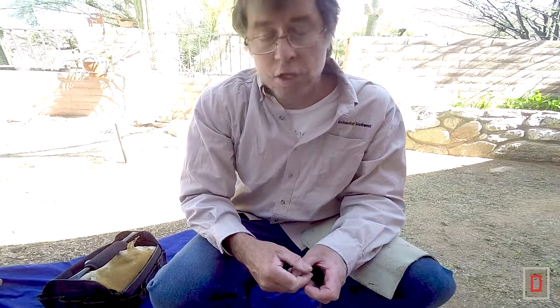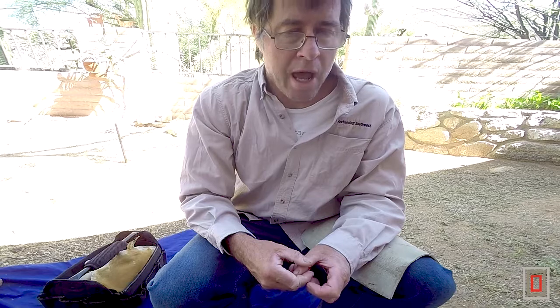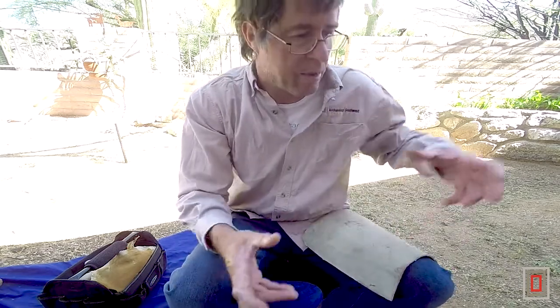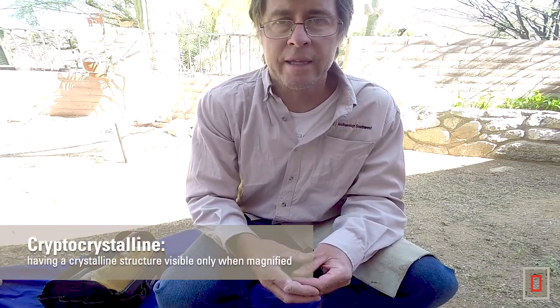So what I want to do today is talk a little bit about that and, first off, talk about the basics. In order to make a stone tool out of a rock, you have to have a certain kind of rock that breaks a certain way — you can't just pick up any old rock from out in the desert and make it work. You need a rock that will break with a conchoidal fracture. The rock is cryptocrystalline and very high in silica.